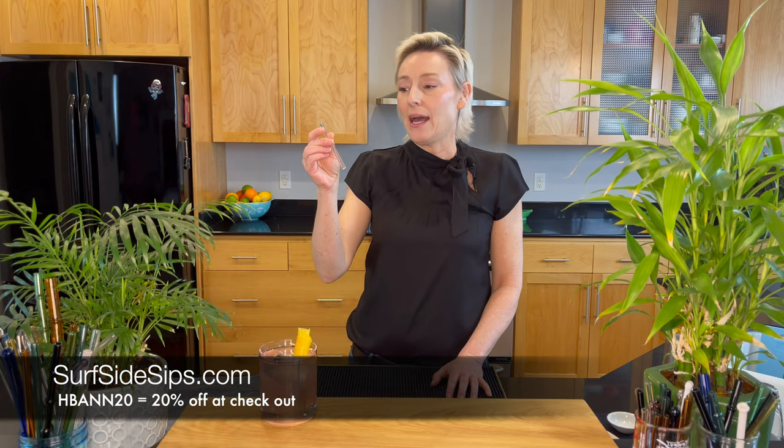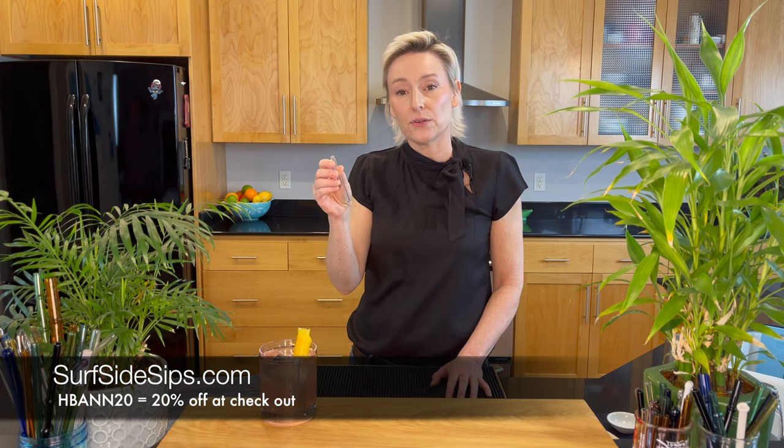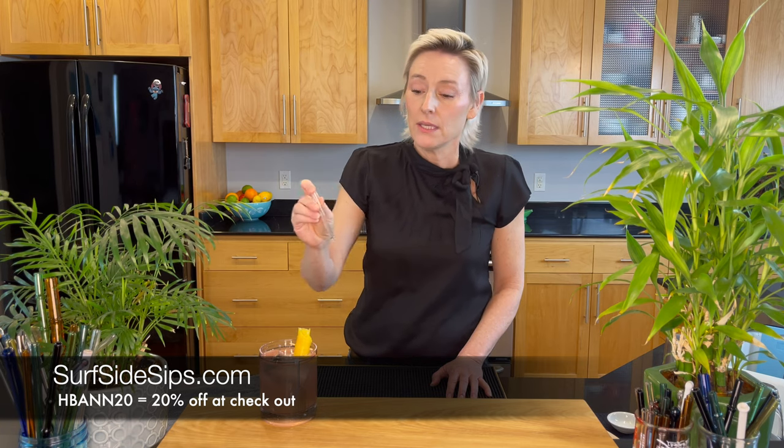I'm also going to add a Surfside Sips straw. This is a four inch straw that Andrew over at Surfside Sips made for me custom. At checkout, use HBN20 for 20% off your purchase.